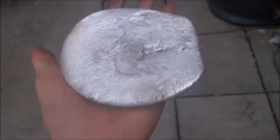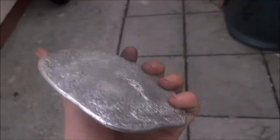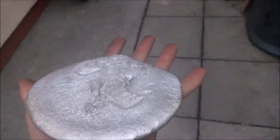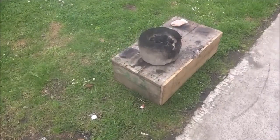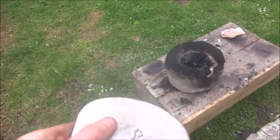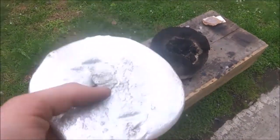Here's the final product — nothing too exciting, obviously it's nice and light. I didn't melt down too much aluminium because my can that I was using as the crucible started to crack under the heat and fall apart, so I didn't want to add any more in case it all spilled out.